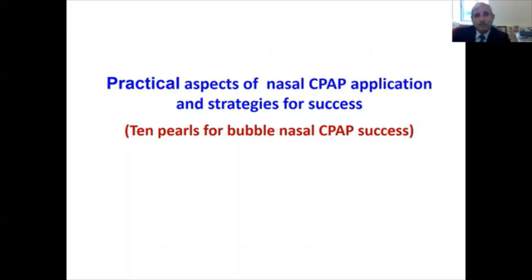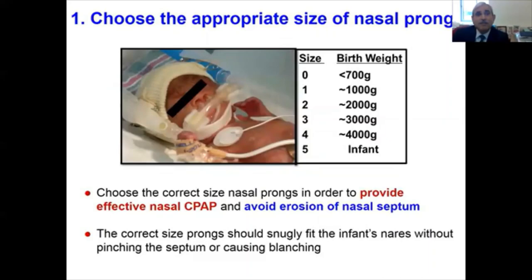The main focus of this talk is the fine art of practicing bubble CPAP. As I mentioned earlier, it doesn't happen overnight. I'd like to share some practical aspects of nasal CPAP application in the next 10-15 minutes and share with you some strategies for success — what I refer to as the 10 pearls of bubble nasal CPAP success.